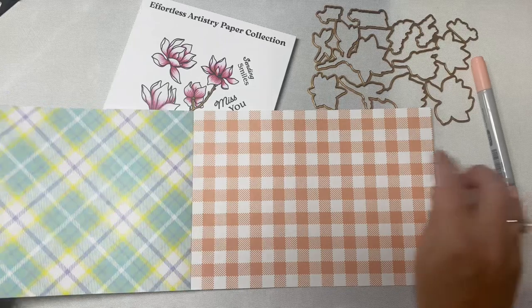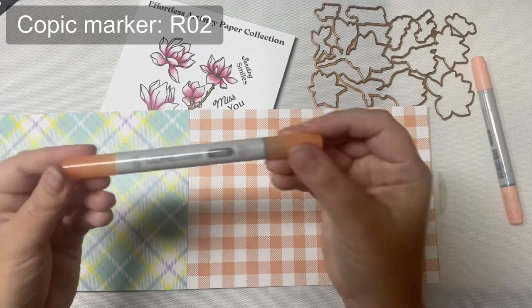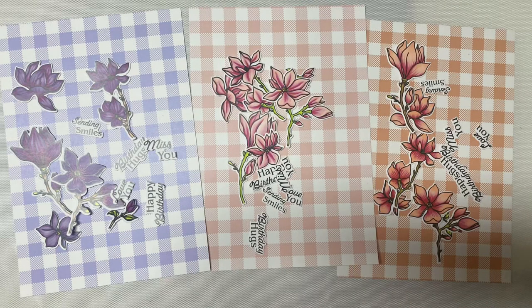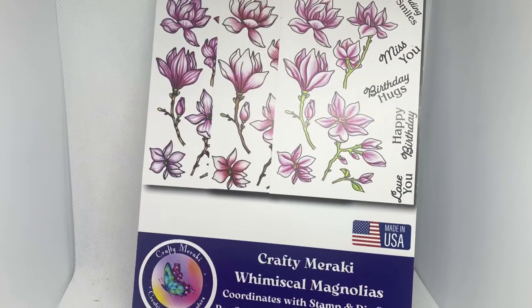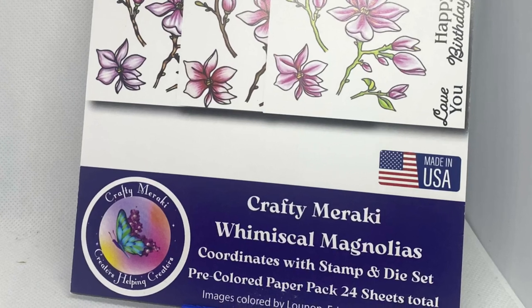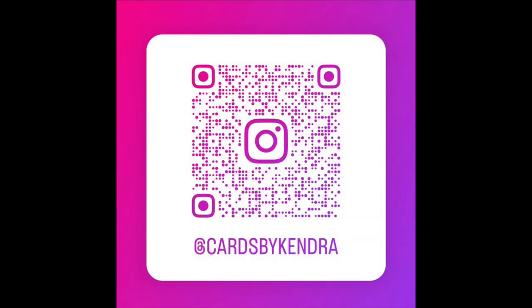I plan to color more magnolias with colors that match the gingham sheets to make more cards. For the purple one I'll use BV11, for the peach one R11, and for the darker shade R02. Here are a few that I already colored and cut out — adding a Copic marker color on top can completely change the look and make it match whatever patterned paper you're using. I plan to cut down the papers into two-inch by five-and-a-half-inch strips to get four out of each sheet, using a similar layout to the faux alcohol ink cards. I'll be sharing pictures of these on my Instagram at Cards by Kendra.